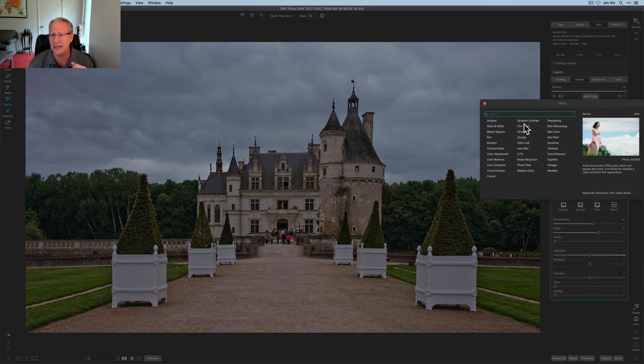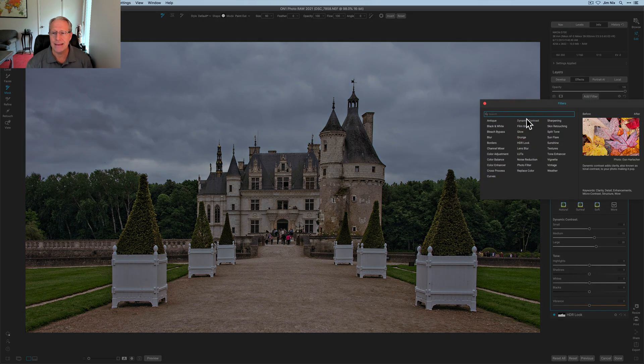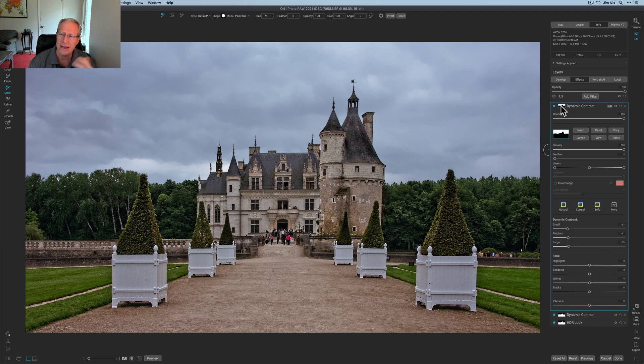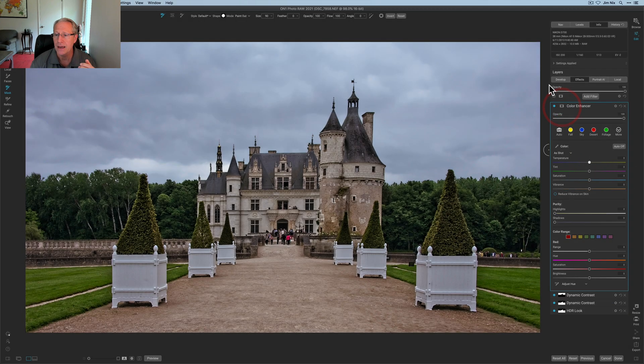I copy that mask and go get Dynamic Contrast, paste the mask there to apply it in the same areas, creating a little more crunch in those foreground areas. Then I use Dynamic Contrast again and paste the mask one more time, but this time inverted to apply it to the sky — just reducing the intensity of the clouds, smoothing out the sky for a much softer look. Then I copy that mask, go to Add Filter, get Color Enhancer, paste the mask to work on the sky, cool it off a little, add some vibrance, saturation, and take the blue brightness down slightly.